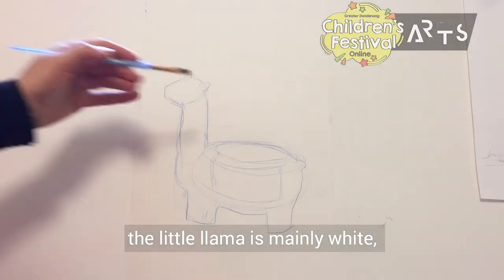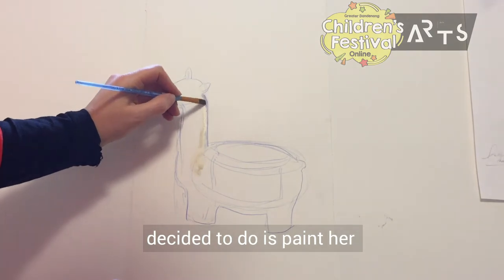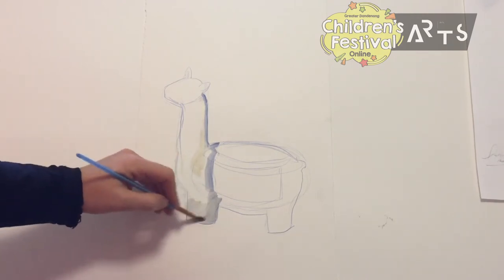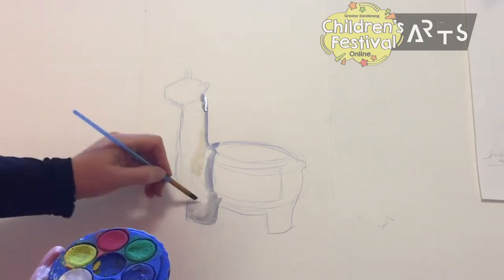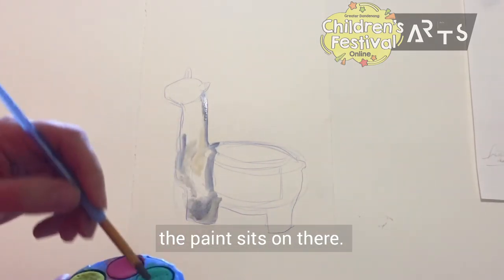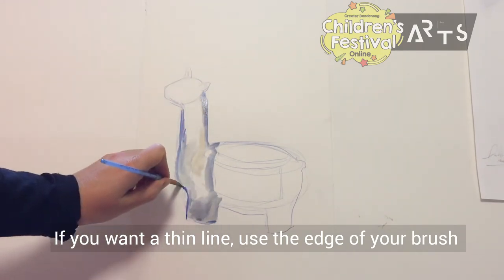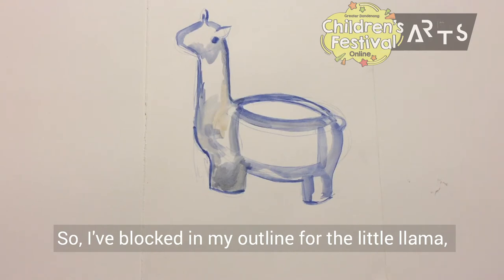The little llama is mainly white, but if we do white on white paper it's not going to look super exciting. So I've decided to paint her in a pale blue color because I think that will look really nice. The other option is you could do the background a different color and paint the llama white. I'm just using my little watercolor palette again here. You can also wet the paper a bit to see how that changes the way the paint sits. If you want a thin line, use the edge of your brush — that's good for outlining.